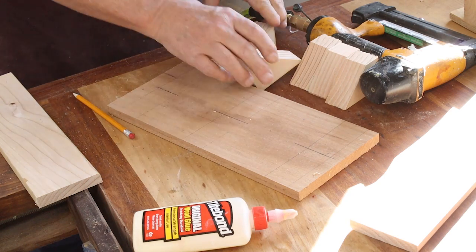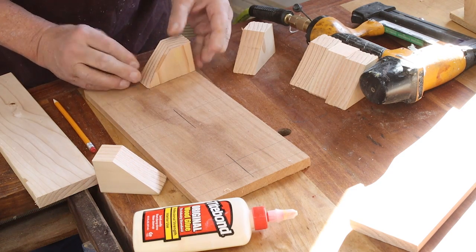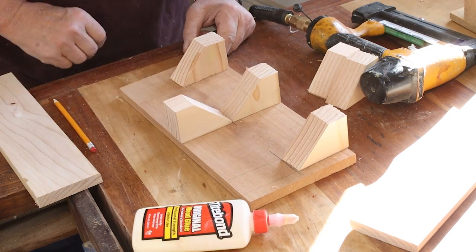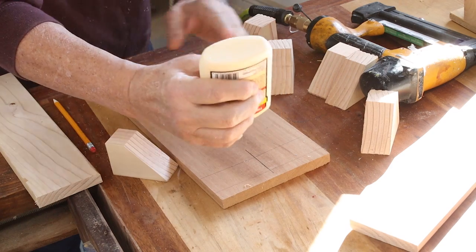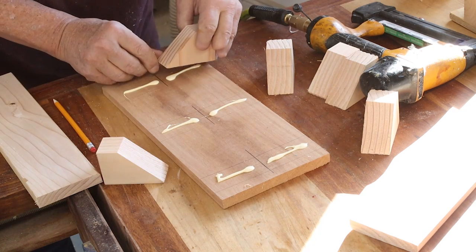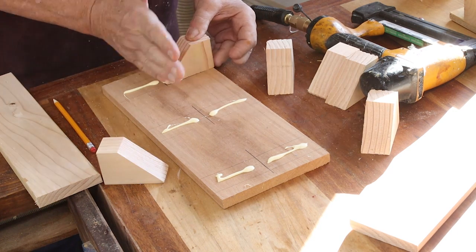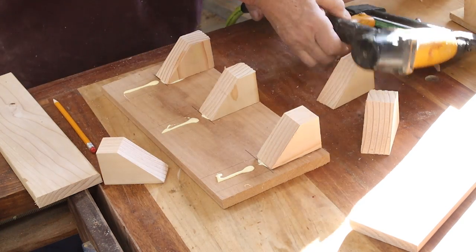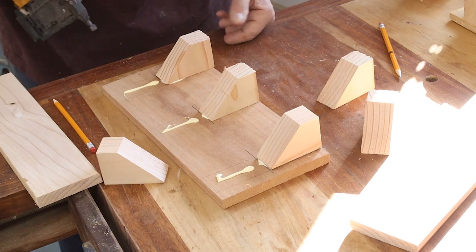I'm ready for a little assembly. I've got my platform marked out and my 45-degree angle blocks are going to go like that. I've got a center line marked on here so they're all lined up. I'm going to do one row here, get those all in position, apply a little glue, and then use my handy little brad nailer to tack these in place.